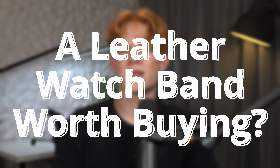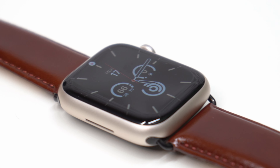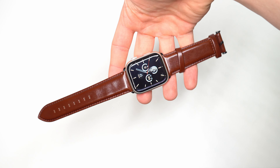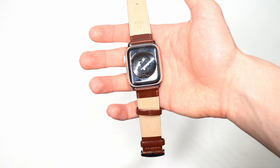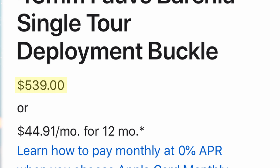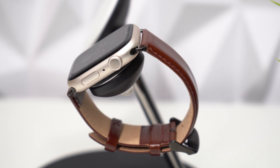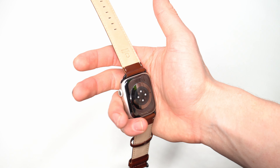In this video I'll be helping you guys decide whether or not this watch band is worth buying. What's going on guys, my name's Nathan. I'm a big fan of the Apple Watch, so naturally I'm a big fan of trying to find a watch band worth buying. However, I'm also a broke college student, so I can't go ahead and buy one of those $500 Hermès leather watch bands that Apple sells.